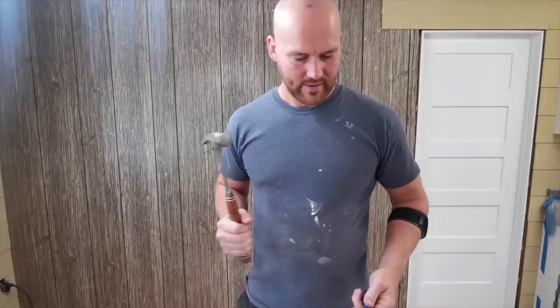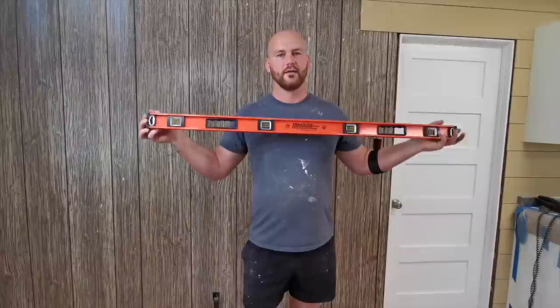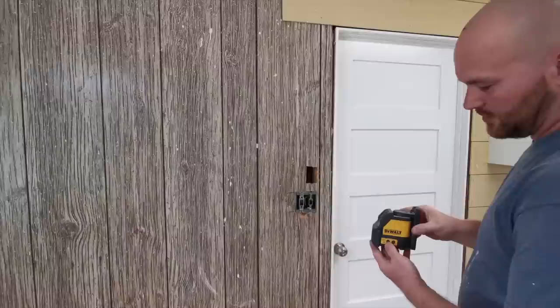The jigsaw blade obviously goes in the jigsaw. You'll also want a hammer, pry bar, and a finished nail — I'm just using those as spacers in between each hardy plank. A true level that actually works, and safety glasses because safety comes first. More tools: your speed square, pencil, and measuring tape. One more tool that's not necessary but is one of my favorites is a laser level.